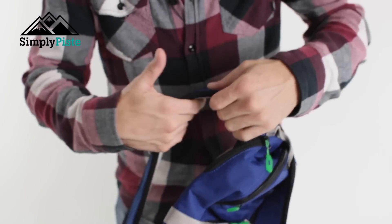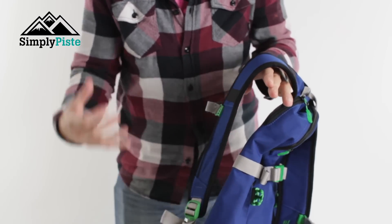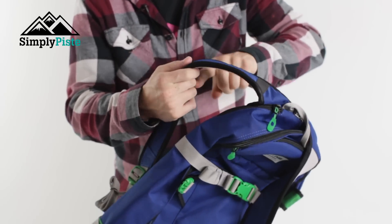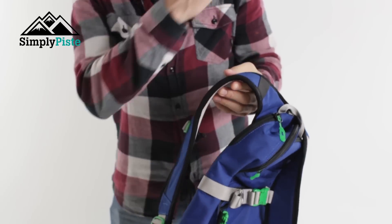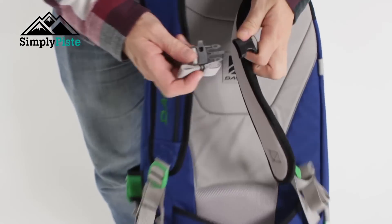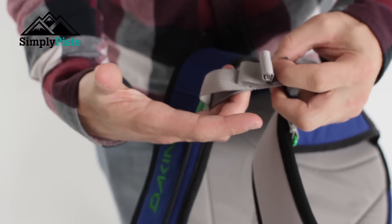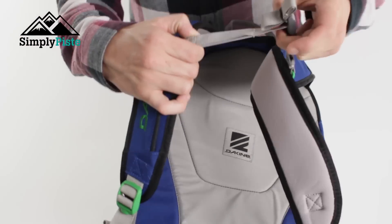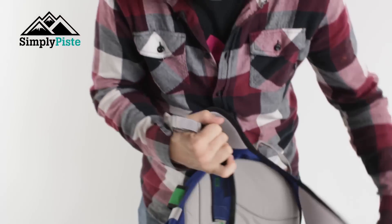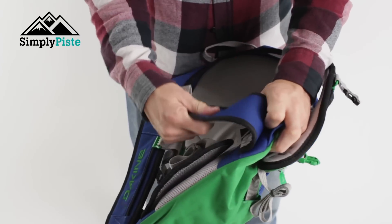The straps themselves have really nice padding all the way through — what I like to call reactor padding. The strap will react to the shape of your body, so it's not going to stand out awkwardly or leave any back gaps. It molds nicely to the top of your shoulders. You also have a traditional chest strap with a safety whistle, and you can adjust it accordingly. There's a bit of elastication so you can't do the chest strap up too tight.